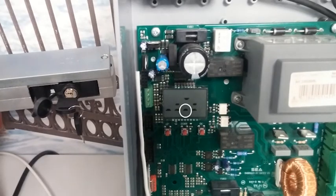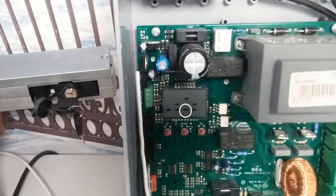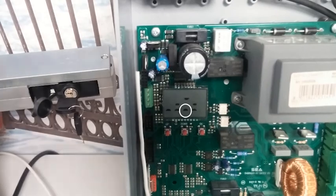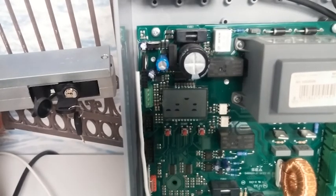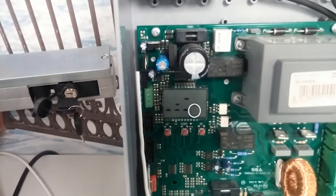The third dash along is the first safety edge contact. If I just push the safety edge here, you'll see that the dash is going on and off. And finally, the fourth dash along the bottom row is safety edge 2. SEA safety edges can be set up to work in opening and closing by default, but you can also separate them off to work only in opening or only in closing.